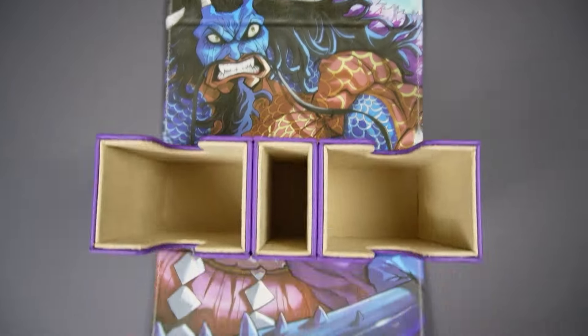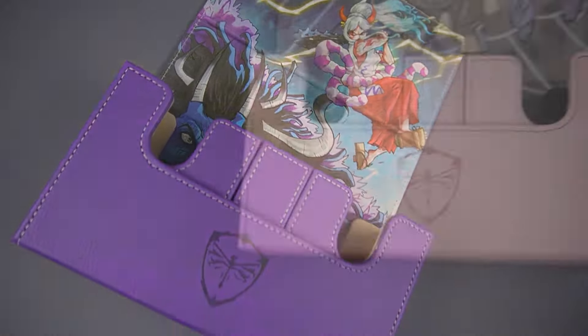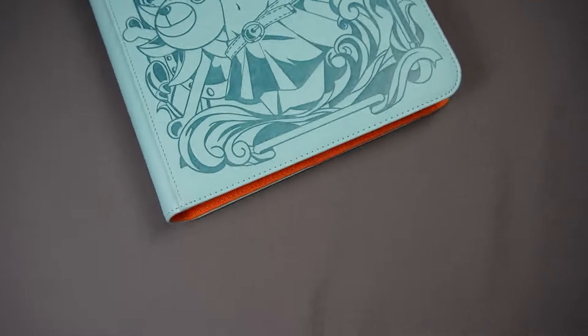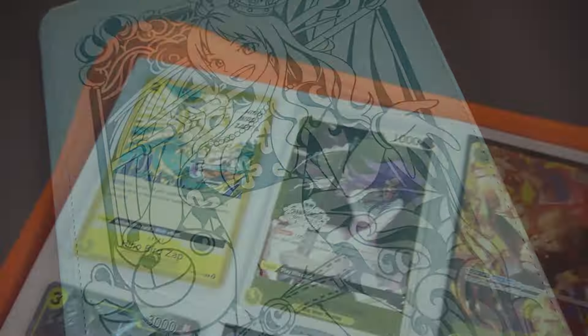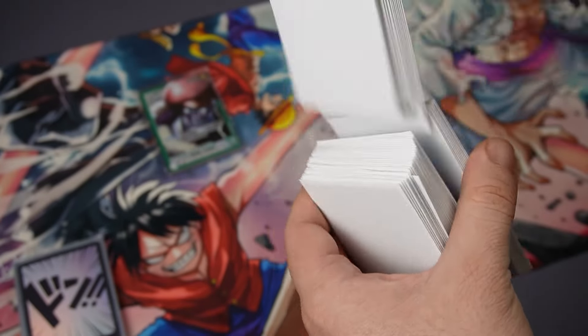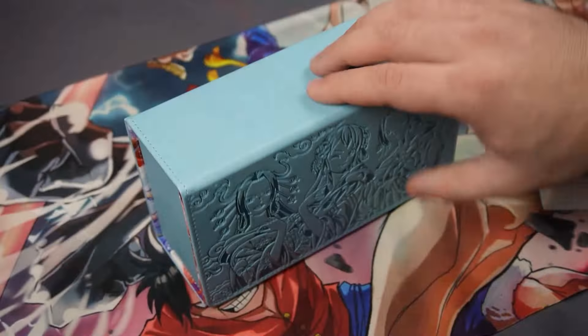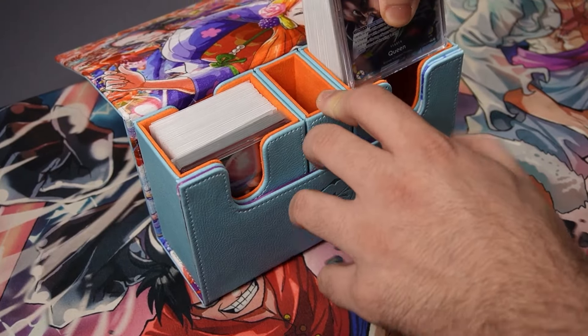If you still aren't using Dueling Guard, you aren't using the best TCG accessories on the market. Dueling Guard makes the highest quality TCG deck boxes with stunning artwork. Their modular design allows easy access to your decks and dice. They also make the highest quality binders with side-loading pages to keep your expensive cards safe, as well as high-quality play mats and sleeves. I personally use their sleeves on all my cards — they're grippy and slick when you need them to be. Use code GumGumTCG to get a discount at checkout.